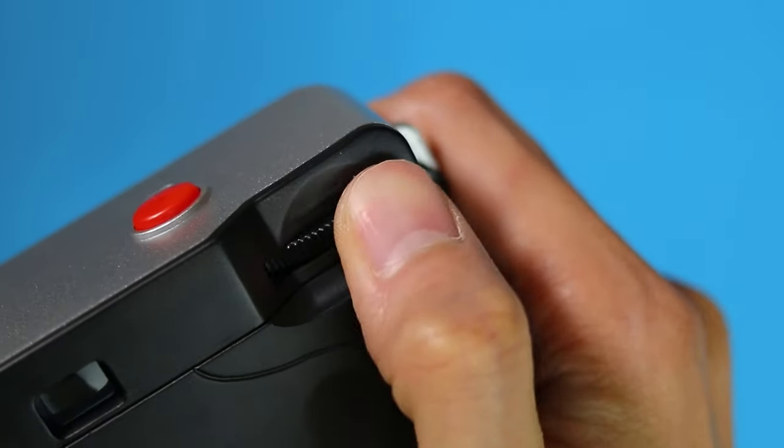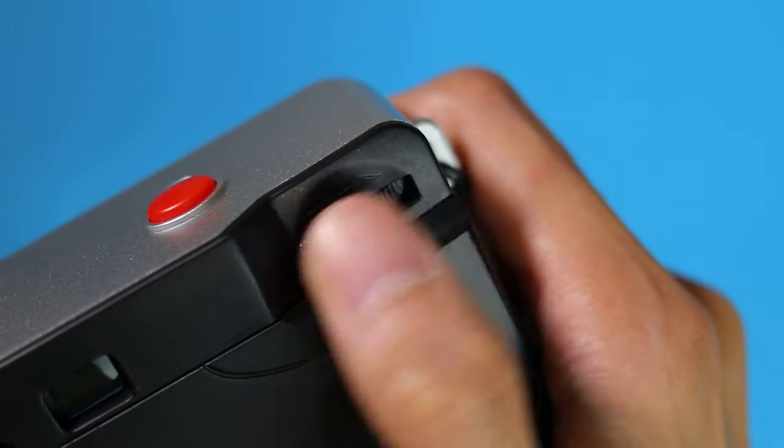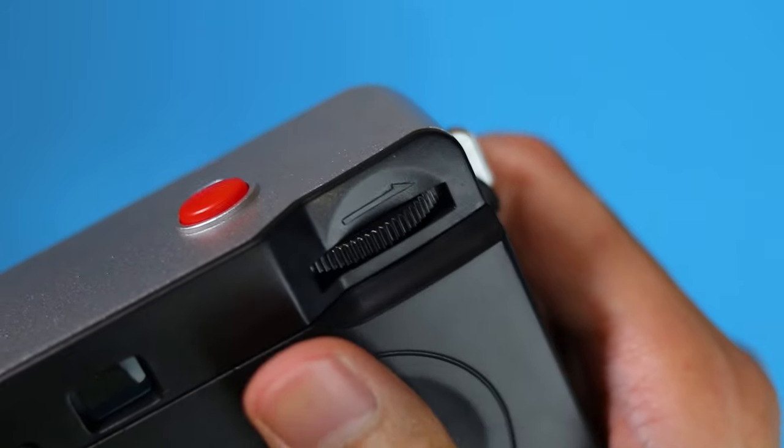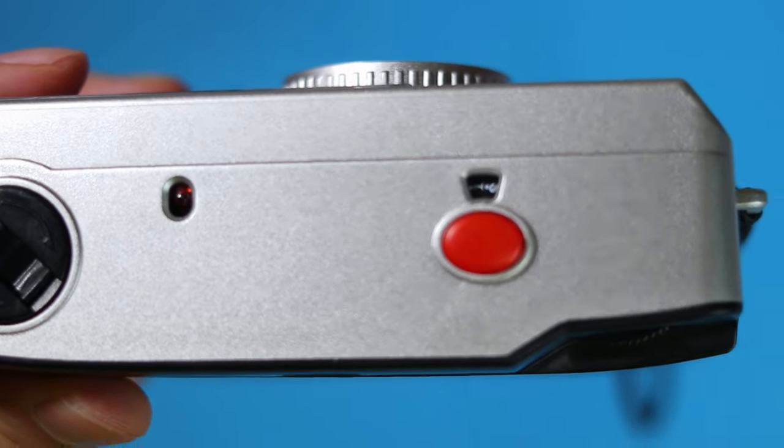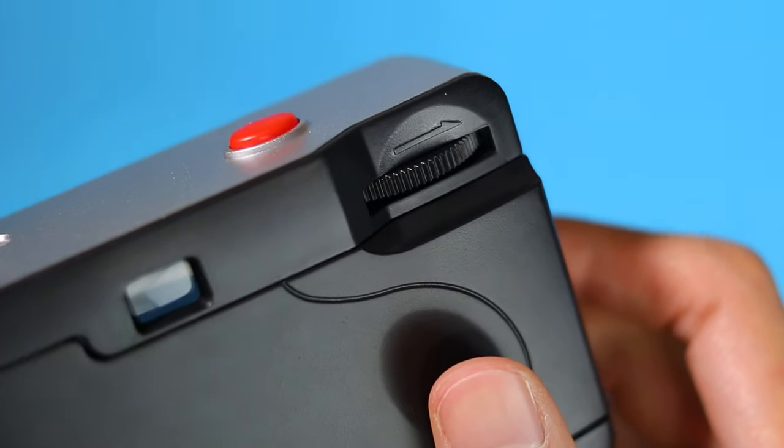To take a photo, rotate the film advance wheel until it stops and cocks the shutter. You can then aim the camera and press the shutter button to take a photo. Remember to do this every time you want to take a photo.